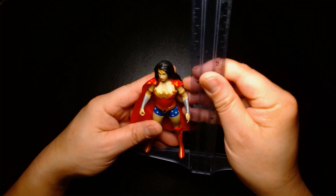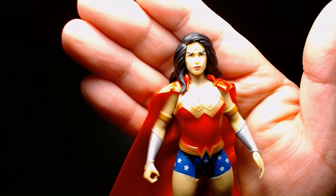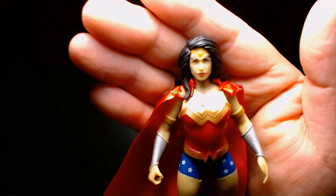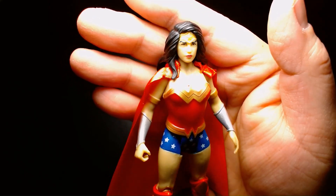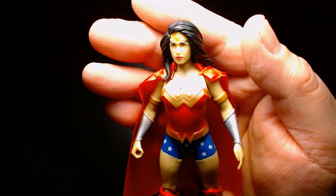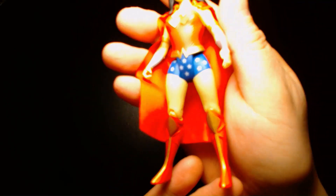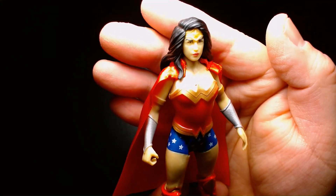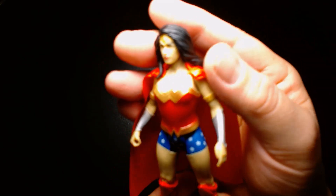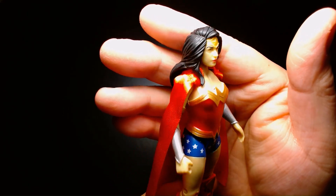She stands in at about four and three quarters inches. Really, really nice face sculpt. The first thing that comes to mind when I look at this figure is that it's very clean, much like the other figures in the line. There are some crisp details, the paint application is nice and plentiful, and the detailing is spot on. It's paying homage to the older figures, but in terms of the presentation, proportions, sculpting, and paint application, it's a very modern figure.